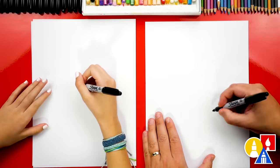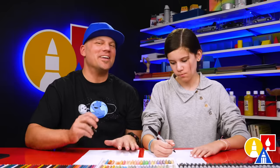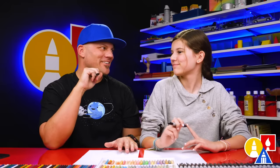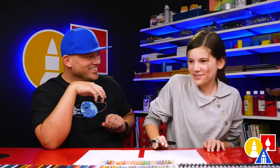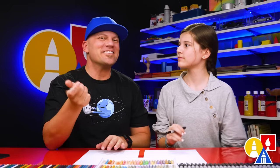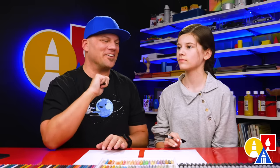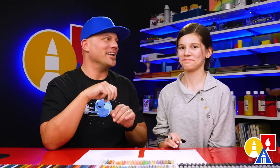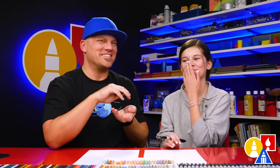Let's first start by drawing a letter U for our lion's head. And if you haven't already, you have to go back and watch the first lion video that we did together. You could do a little search on YouTube — just type Art for Kids Hub lion and you can watch Hadley when she's super little.